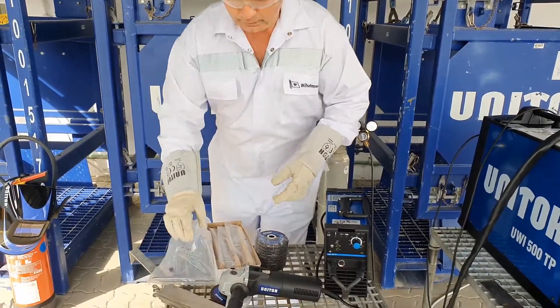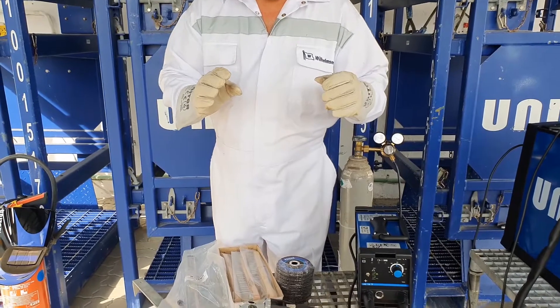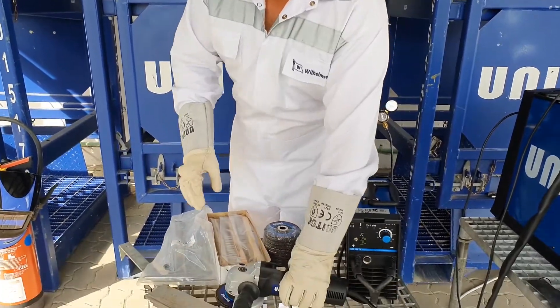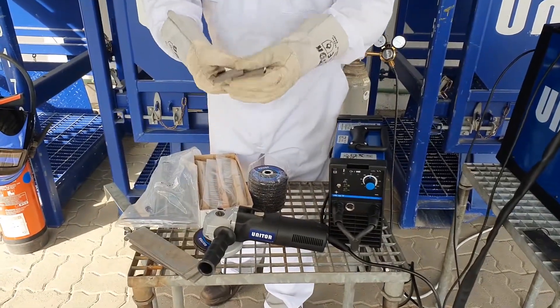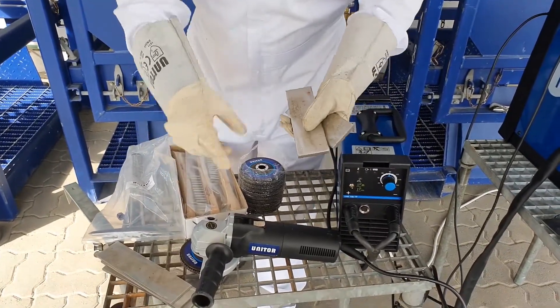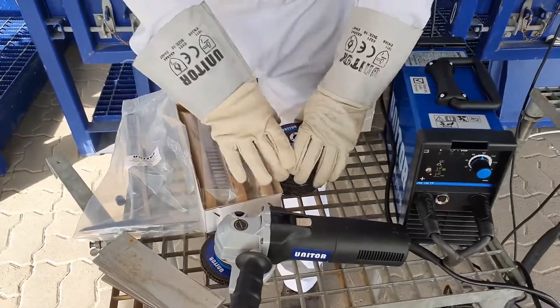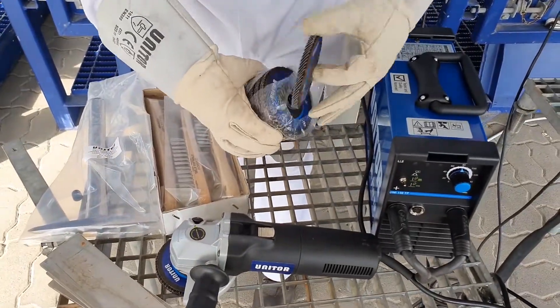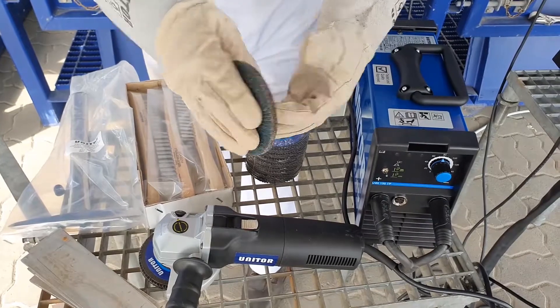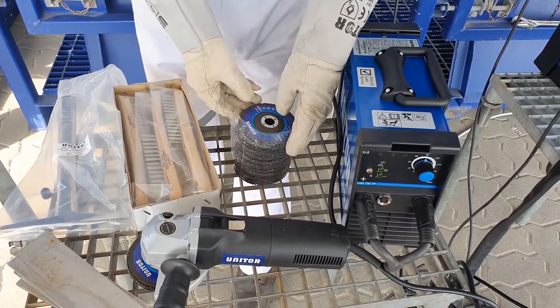Our advice is to consider some very simple rules. Whatever you prepare — stainless steel — the only tools and accessories allowed must be non-iron. For example, stainless steel brushes, a stainless steel hammer, and even a special mop disk which is non-iron, specially for cold grinding of stainless steel.